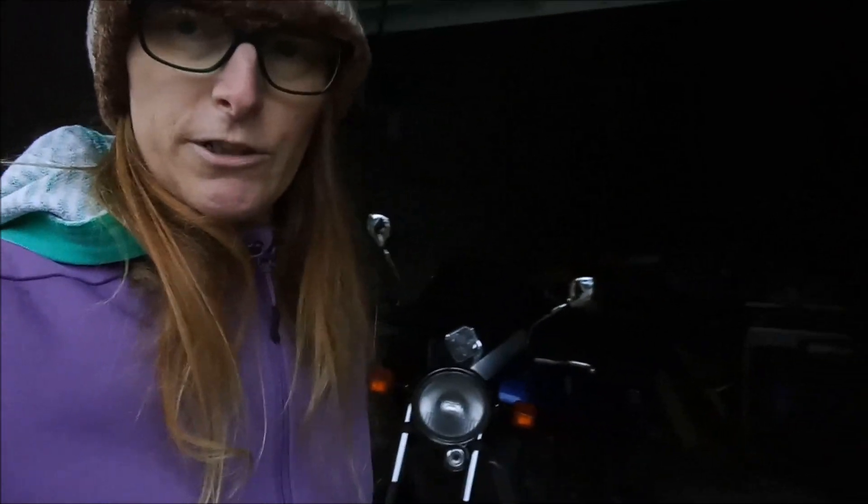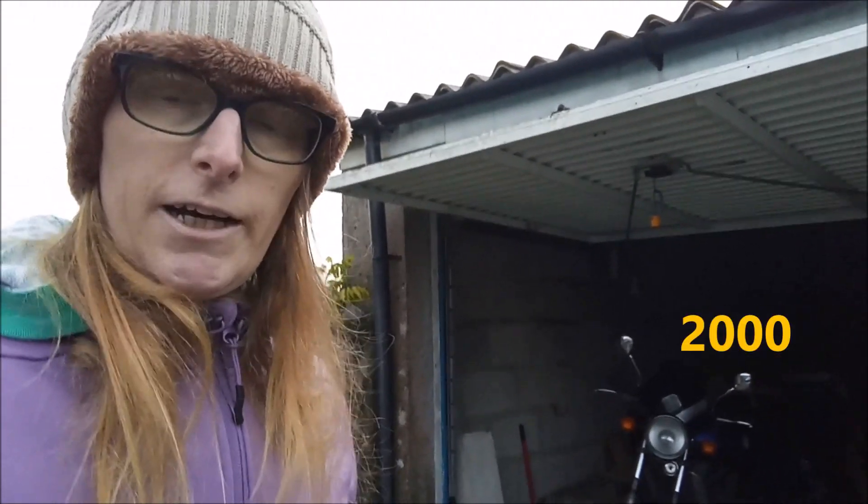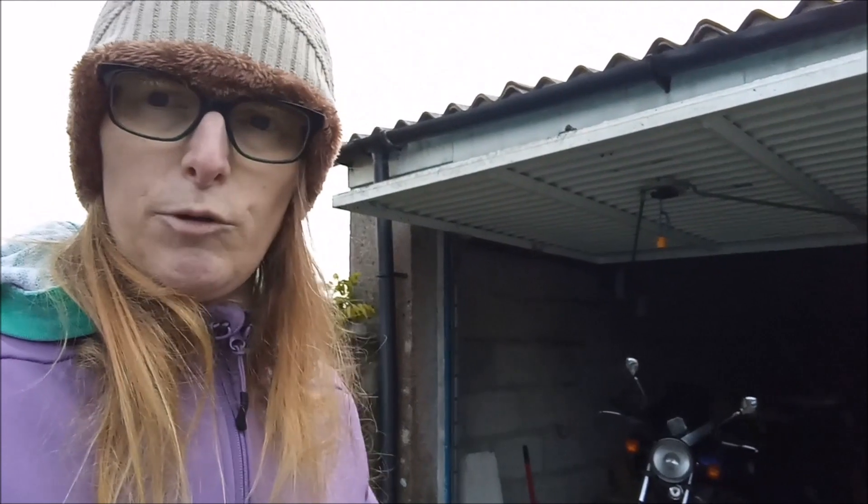Hello everyone, welcome to the channel, welcome to not my garage — this is my friend's garage. He's got this Kawasaki ER5 and he's been having a few problems. Sorry about the darkness because unfortunately we're losing a bit of light here. If I stand out here it's not quite so bad — there's the bike over there. It's an ER5 from 1998 I believe. I'm going to flip the camera around and show you what he's thinking of doing and what I'm thinking of helping him with.